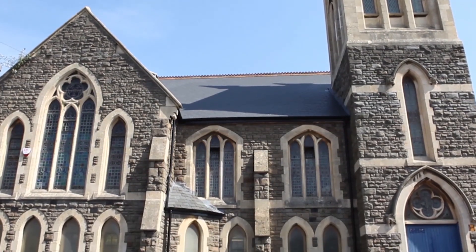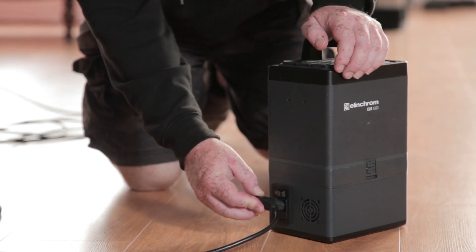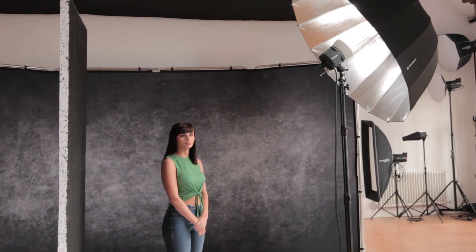Whilst working down here at the Photography Academy's studios, we can't ignore these lovely big windows. What I'm now going to do is just a little short tip to show you the ELB 1200's party trick — its LED modeling lamp.